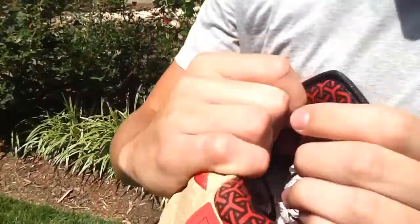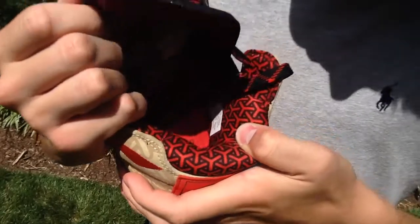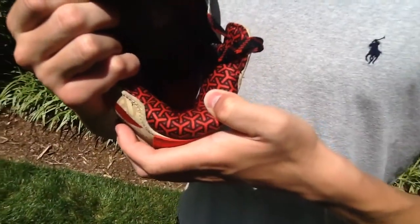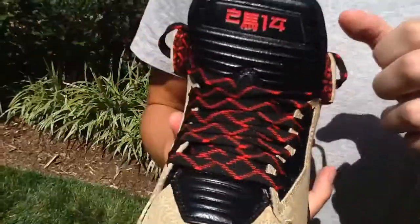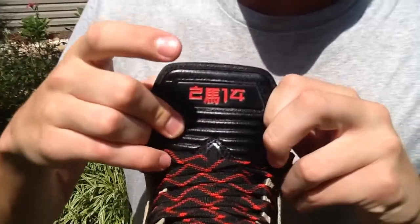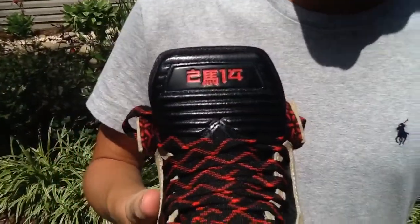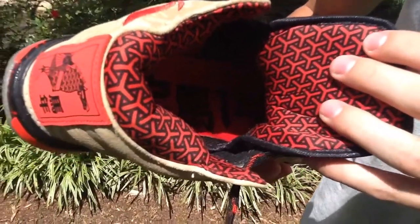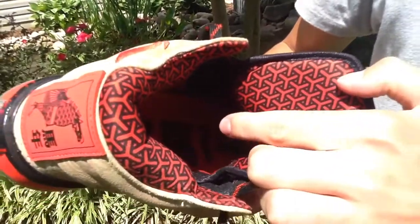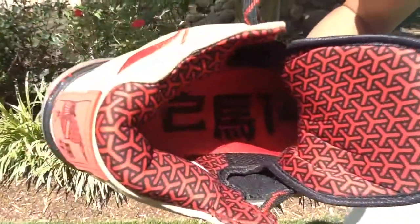Coming to your interior, you've got this crazy print with red and black — it looks like a bunch of Y's, maybe for Year of the Horse, I'm not positive on that. On the front of your tongue it says 2014 with the One Shinies logo in there, which I really like — it really shows that this is the Year of the Horse sneaker. On the inside there's a red insole with black lettering that has 2014 again, and then there's a Chinese-looking horse graphic over there.